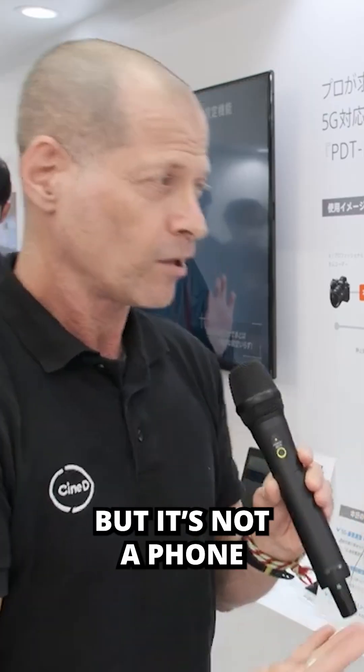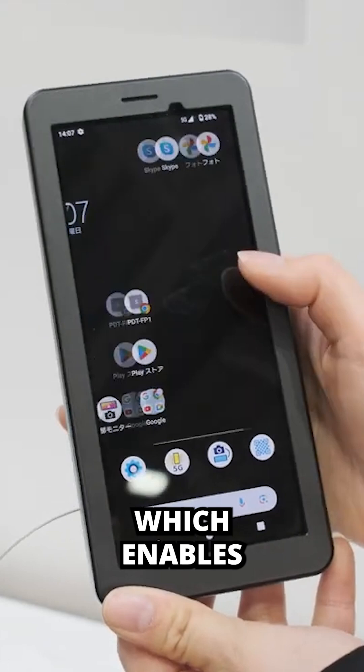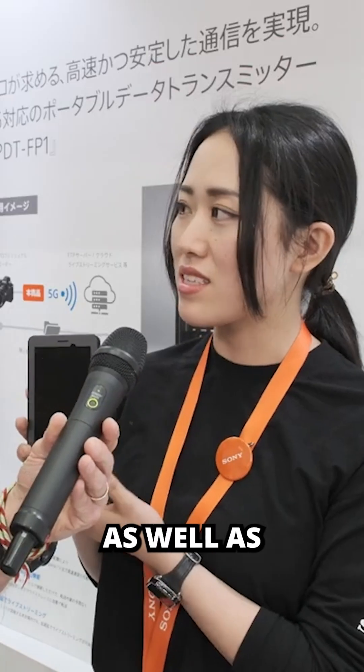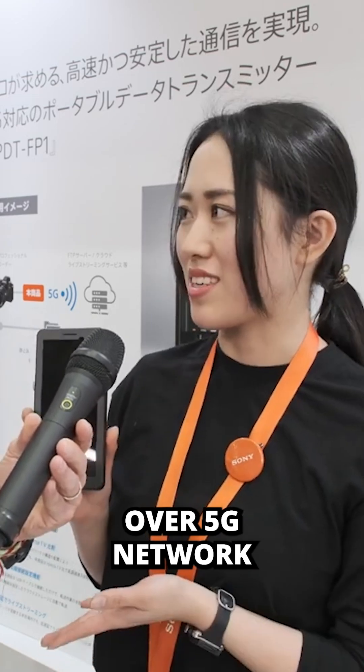It looks like a phone, but it's not a phone, so what is it? It's a camera companion which enables low-latency live streaming, as well as still and video transfer over a 5G network.